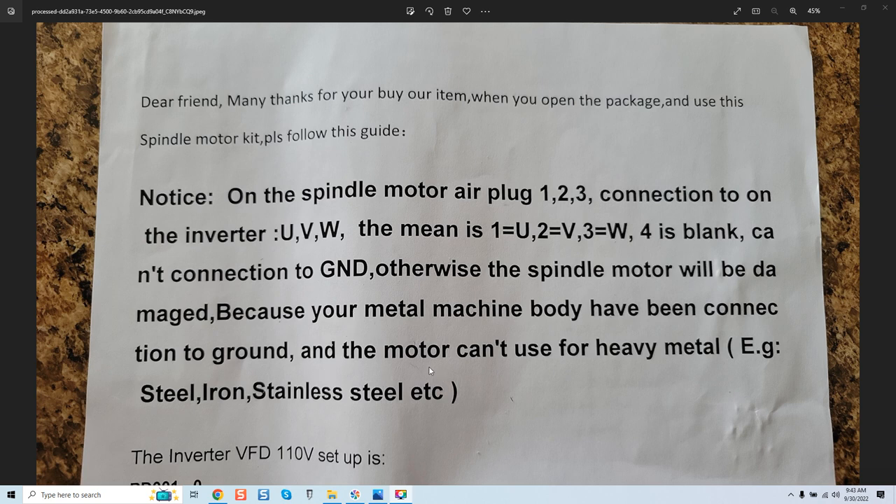It says the motor can't be used for heavy metal. What we need to look at here is logic. If you connect the ground — regardless of whether the unit is actually connected internally to a ground, meaning the spindle's connector pin number four is connected to the body — and you connect the ground from your spindle's power cable run to your VFD's ground, they're claiming that you will damage your spindle.